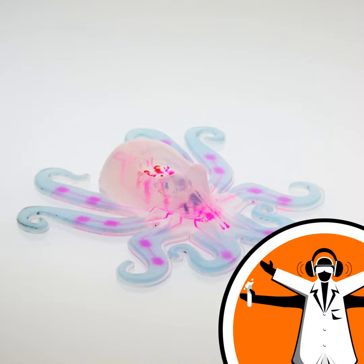Imagine a robot. I'm guessing, after decades of droids and terminators, that the machine you're picturing is something metal, rigid, and human-shaped. But this type of robot can only do so much.